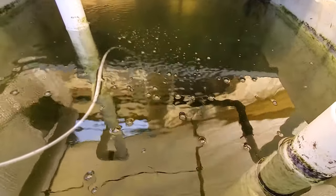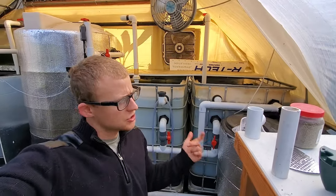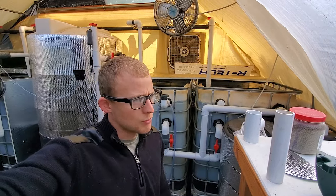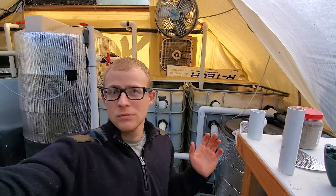That pretty much sums up this video — just showing you what I'm doing to ensure the survival of the tilapia in this tank. I have primarily red Nile tilapia, some blue tilapia, and I think one Mozambique tilapia. I've had some fish losses throughout the time. In an aquaponics system, one of the biggest struggles is taking care of the fish — you'll lose a lot of them if you're unlucky.